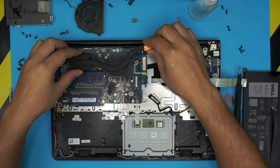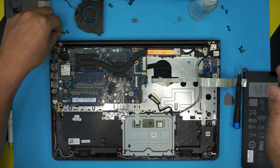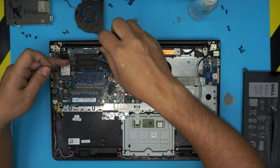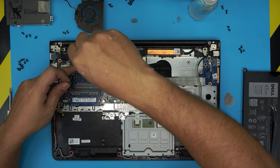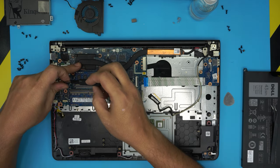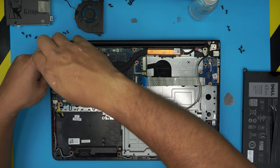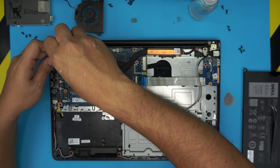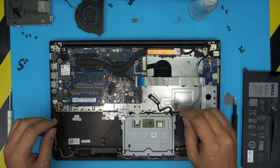Grab the heatsink, align it straight over the dies, and once you put it down, do not lift it up again. Put the screws in a cross pattern — they actually have tiny numbers: one, two, three, four. It doesn't matter where you start as long as you do a cross stitch. Hold the heatsink down with your finger on the opposite end so it doesn't lift up, then put in the rest of the screws.